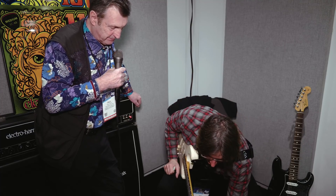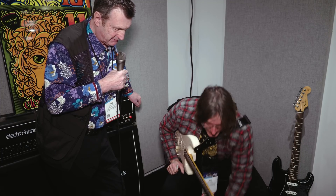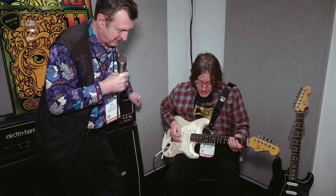Any idea when this is going to ship? It's shipping in February. It also has some other things — it's got an onboard fuzz, so you can get kind of Bode sounds.